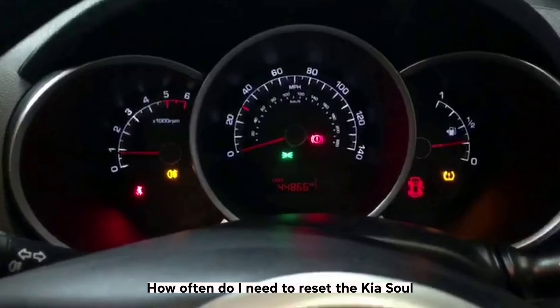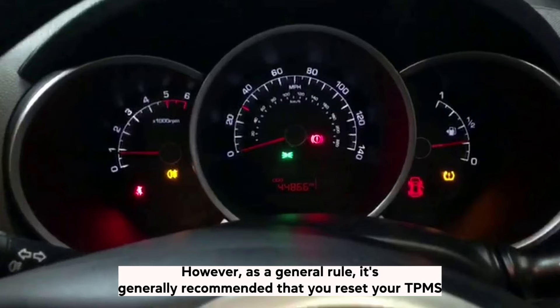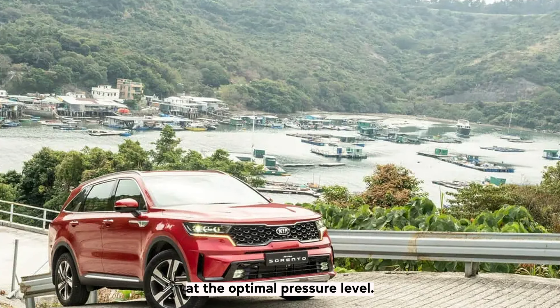How often do I need to reset the Kia Soul TPMS? There is no set answer. However, as a general rule, it's recommended that you reset your TPMS whenever you make any changes to your tyre pressure. This will ensure that the system is always monitoring your tyres at their optimal pressure level.